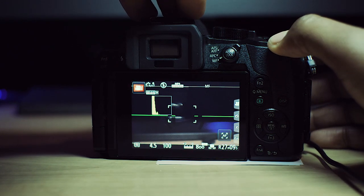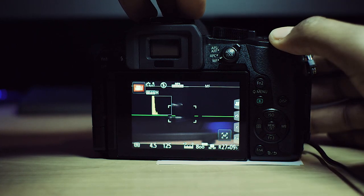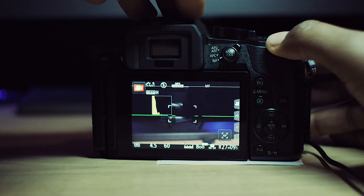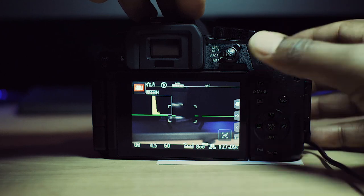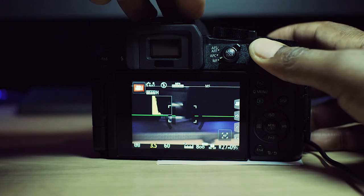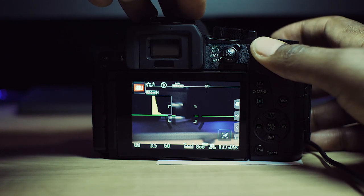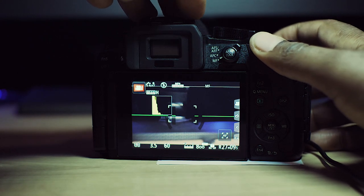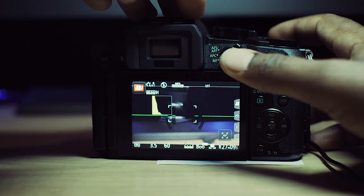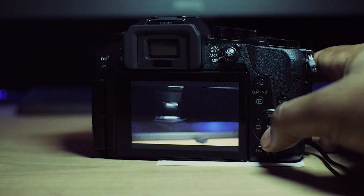For shutter speed, it depends on your frame rate. If you're shooting at 60 frames per second, you double that — so you use 1/125. If you're shooting at 30 frames per second, keep it at 1/60. Always use double your frame rate. For aperture, it depends on the lens. I always keep it at the lowest value to get the blurriest background — with this lens I can go down to f/3.5, so I keep it there, controlled with the front dial.